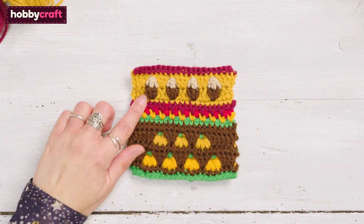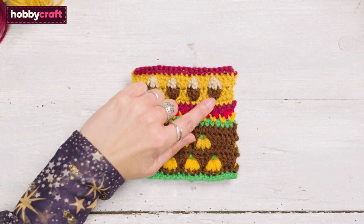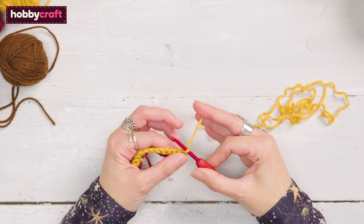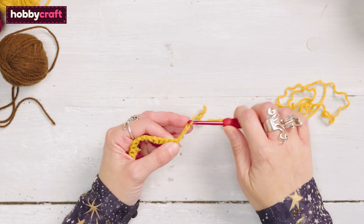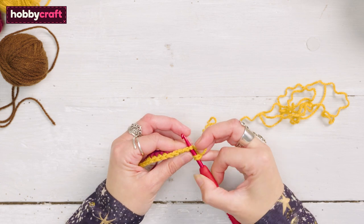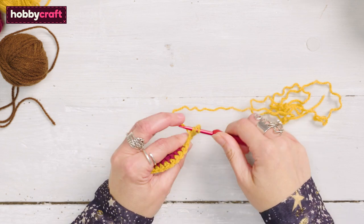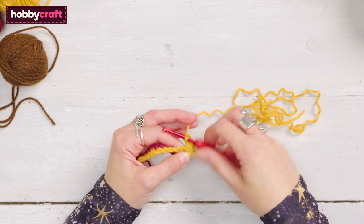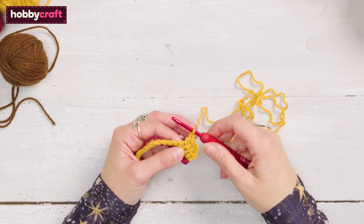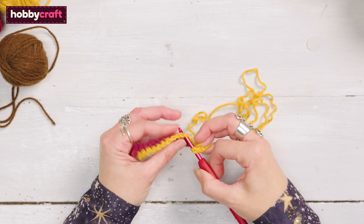I will now show you how to crochet an acorn stitch. With wrong side facing, with mustard, chain 3 which counts as a treble. Treble in each of the next 3 stitches, chain 1, miss 1 stitch, repeat until 4 stitches remain.